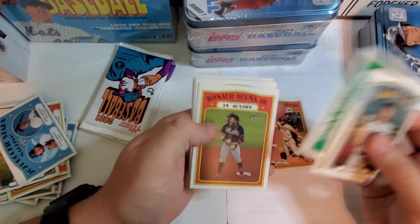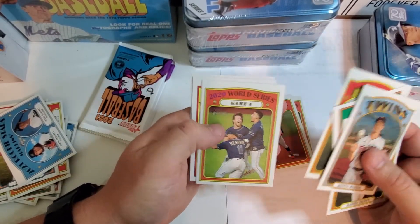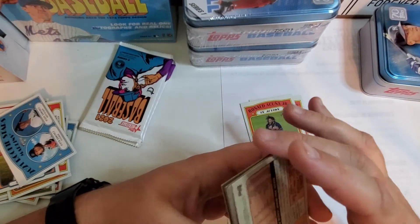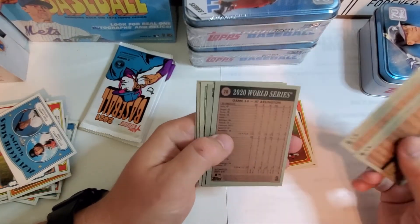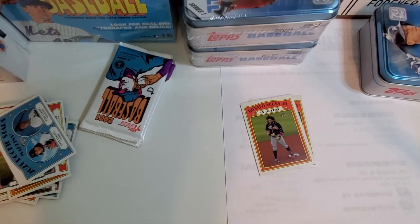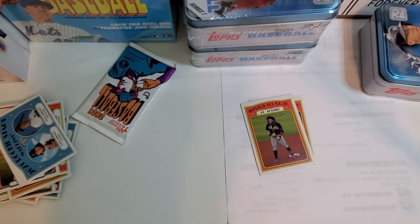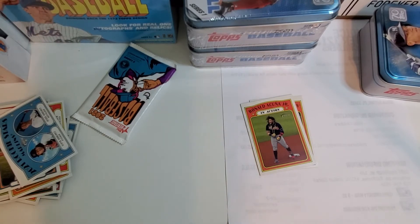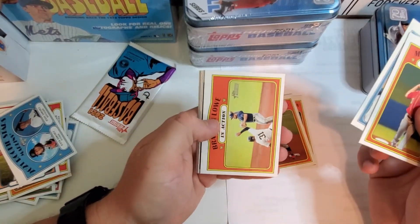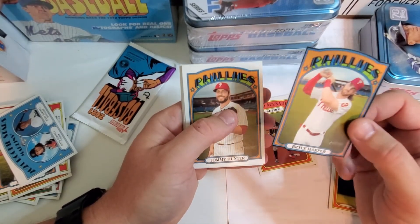ERA leaders — Ronald Acuña Jr. in action, Tyler Naquin. Gleyber Torres. I'm going to probably have to go back and check all the backs of these cards in case I missed a French text card or something — I'm sure I missed some kind of short print. Max Scherzer, Trea Turner, Brandon Lowe. Oh, here's another one of those little die cut cards.